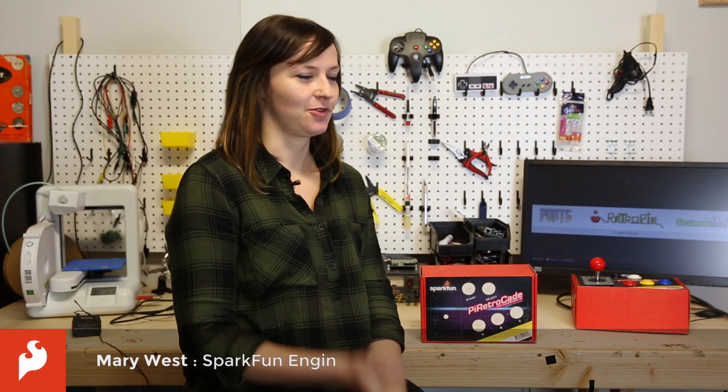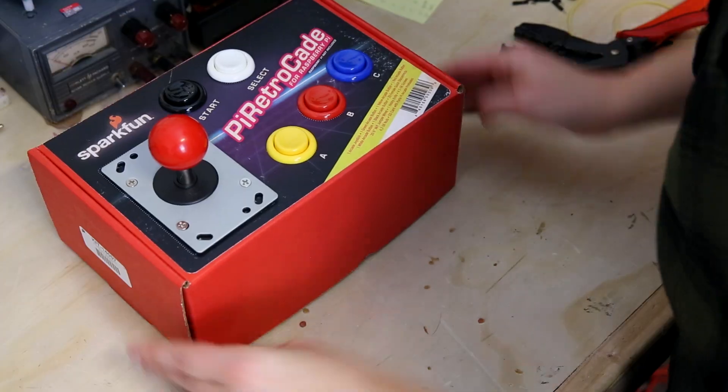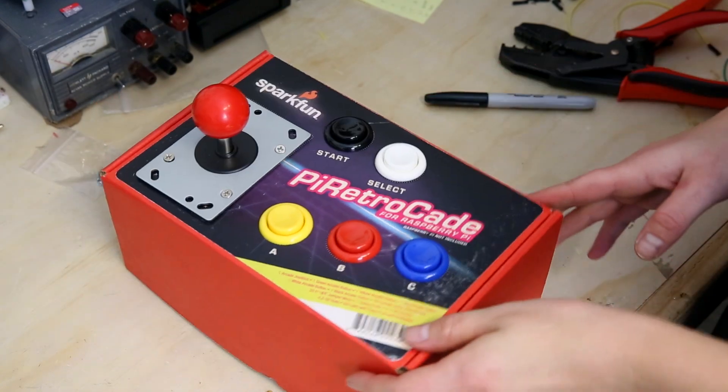Hi, I'm Mary West from Engineering, and I am going to be showing you the Pi Retrocade, which is an all-in-one, one-player gaming accessories kit for Raspberry Pi.